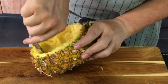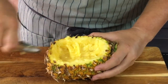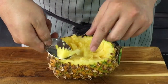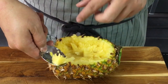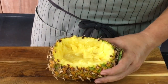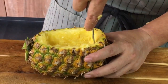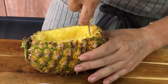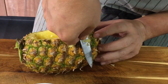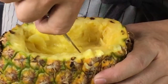Using a spoon again. This is the hard core — sometimes people like to eat this, sometimes they throw it away. I personally like this fibrous part, it's very crunchy, but we won't use it for the fried rice. Once you've removed the core, try to cut as deep as possible but be careful not to cut through the skin. Use your finger as a guide for how much lower you can go.